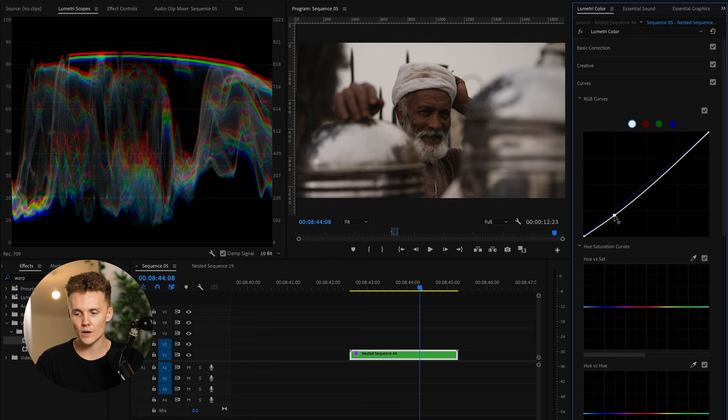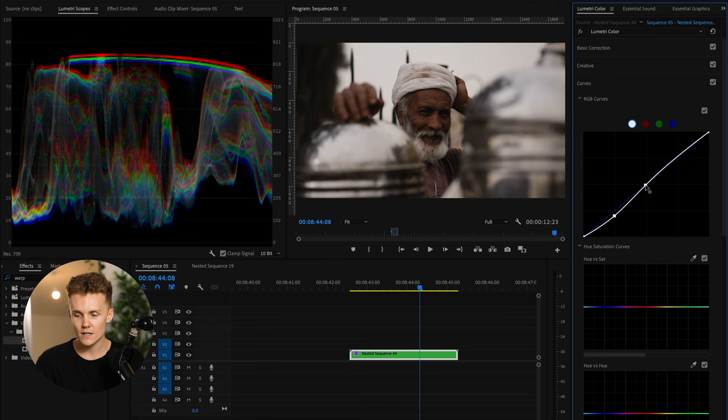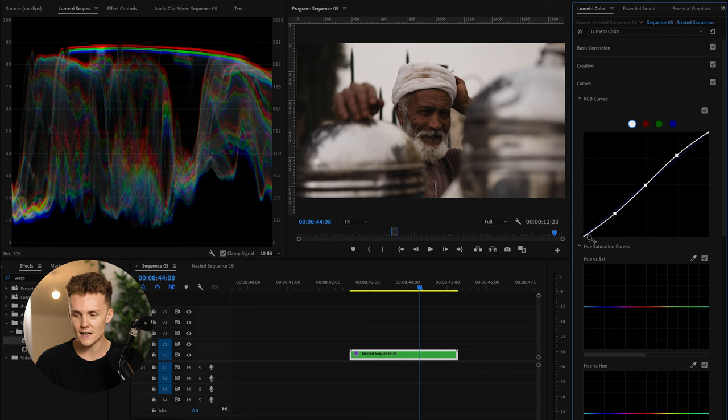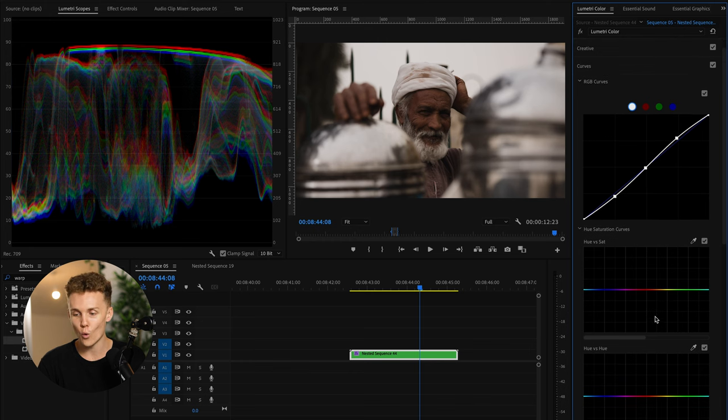We're then going to add a nice S curve to add a little bit more contrast to our shot and increase those highlights ever so slightly. I do a quick before and after at nearly every step — I change one thing and do a quick before and after to make sure I'm not pushing or pulling anything too far. Things are looking fairly good here; checking the scopes, we've got nothing clipping — nothing's touching zero and nothing's touching 100. That is ideal.